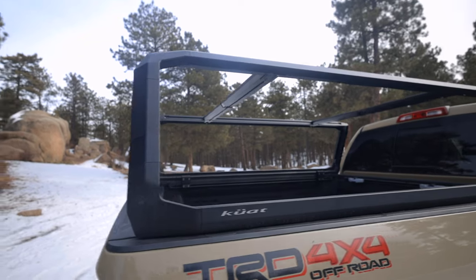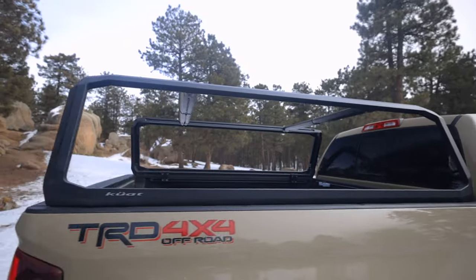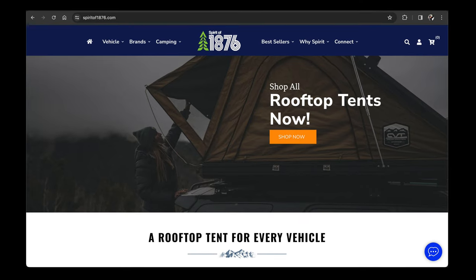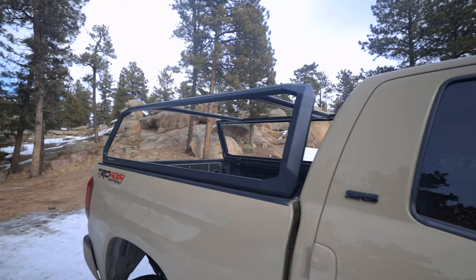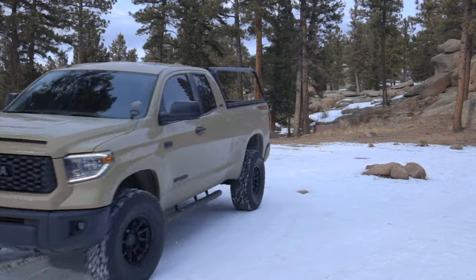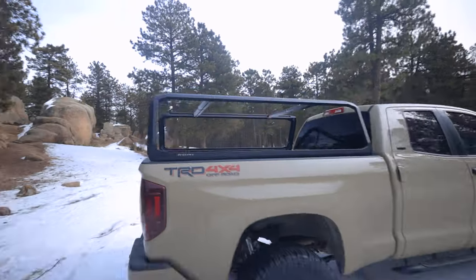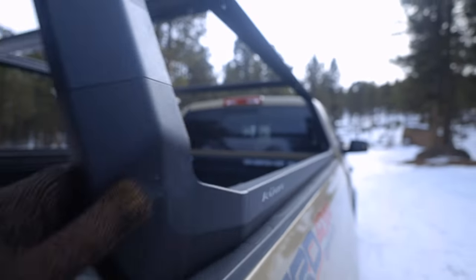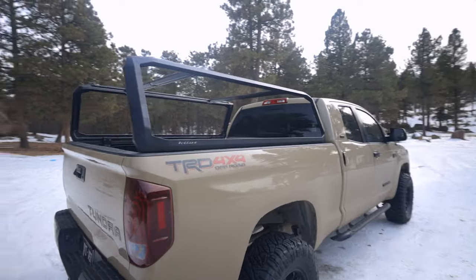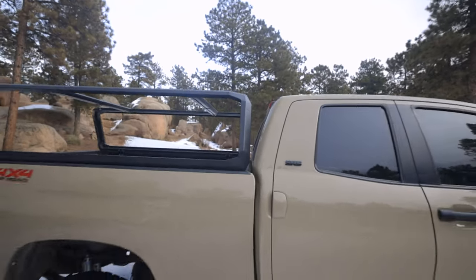This is the Kuat Ibex — a brand that does bike racks and similar accessories that ventured into the bed rack system. This is from Spirit of 1876, so shout out to Mike for letting me borrow this for a few months. This is on a full-size Tundra. I love the way the body lines look on this — it's very sleek and smooth and fits the profile of most trucks pretty well. I've seen it on Tacomas and the new Tundra and they look even better.